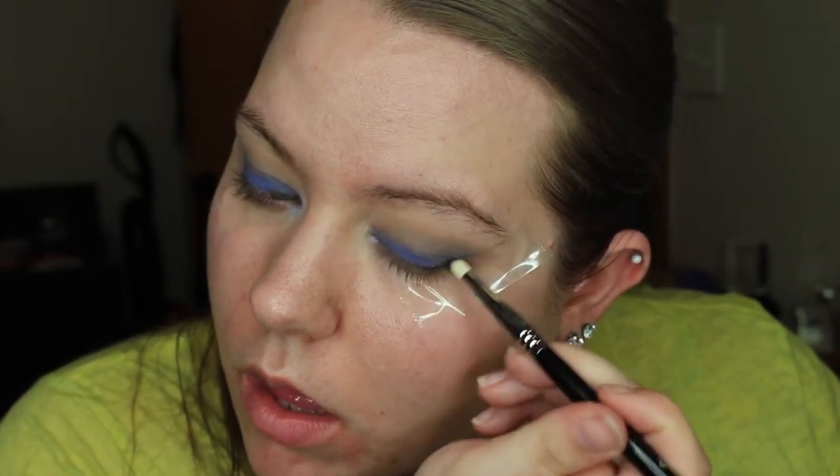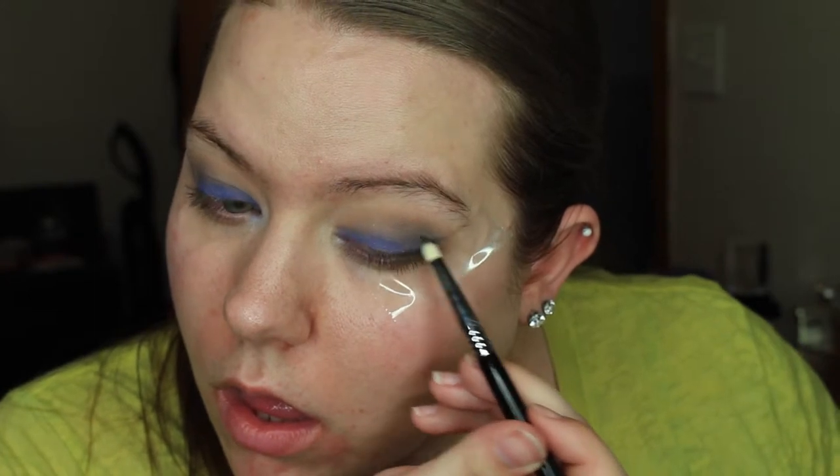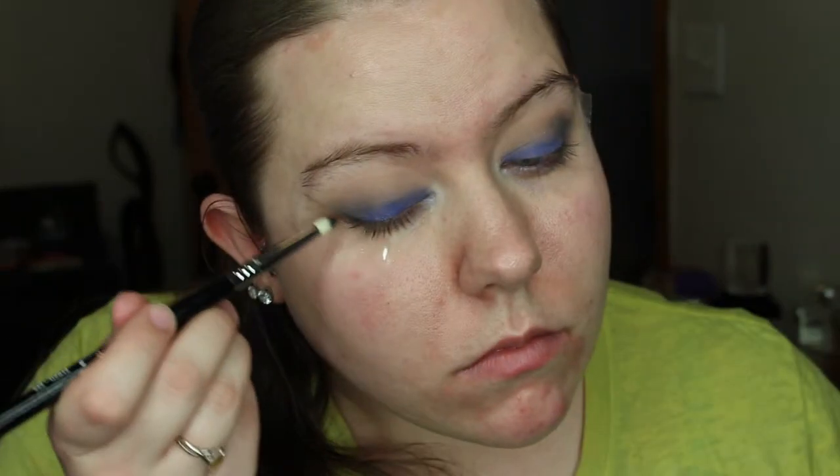Then I'm going in with the black shade from the Lorac Pro 2 palette, putting it in the outer V and mainly focusing it along the lash line. I bring it in fairly far into the crease but nowhere near as far as I did the Charcoal. This is really just to give the eye some more dimension and shape — when you're doing a dark smoky eye you want as much definition as possible so it doesn't look like somebody punched you in the face. Then I blend out both the black and Fascination Street one more time.